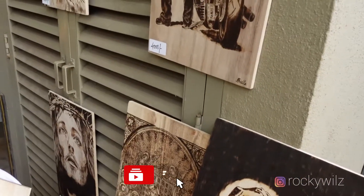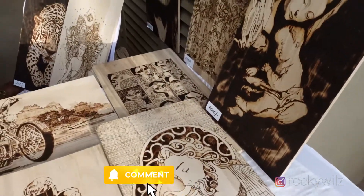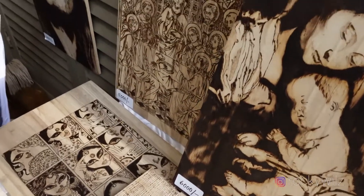And the other ones are normal — like one or two days, depends on how fast. Okay, so there's a Last Supper — the portrait has the left side.